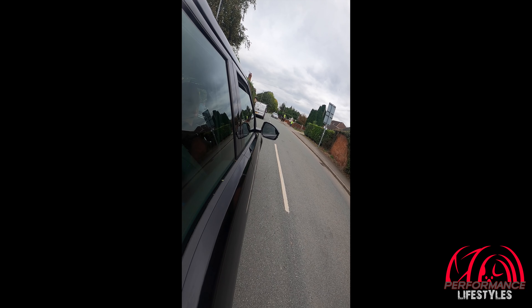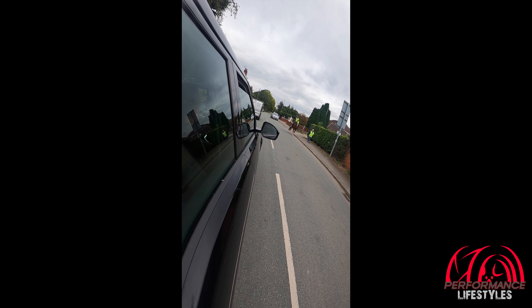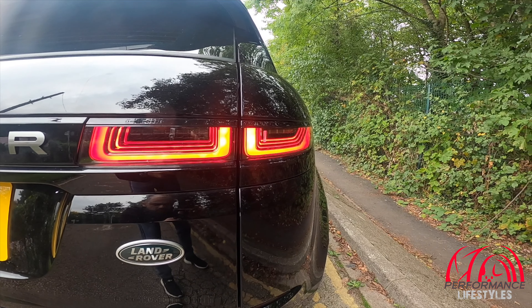We had to slow down for a horse — just a bit of advice: if you ever see a horse on your travels, give them plenty of room, don't rev your engines, and just let them pass. You see idiots flying past and it completely scares the living daylights out of them. Anyway, back to the Evoque — the gear change I'd say is very good. I'll put it into manual mode and drop a gear.